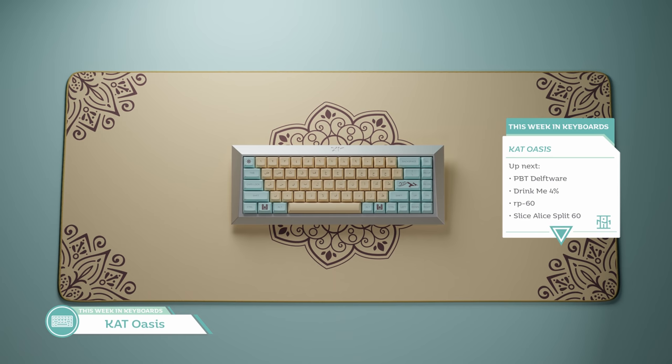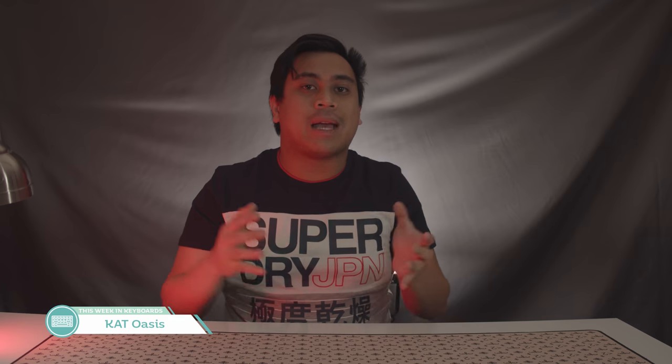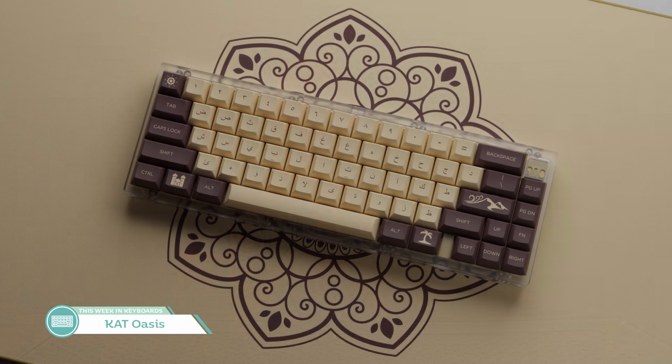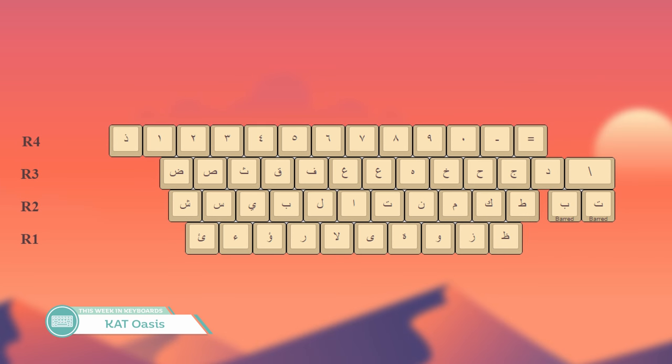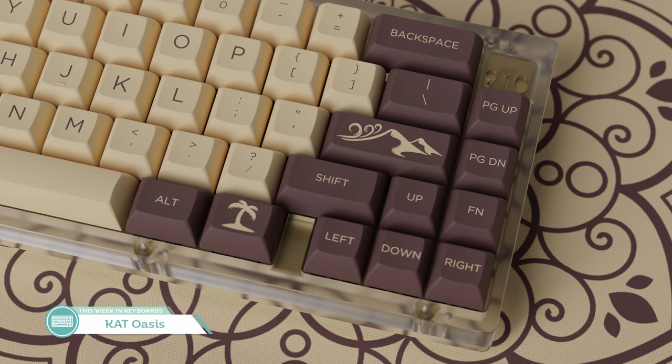Another Cat group buy running this month is Cat Oasis over on Kono.store. The set was designed by J St. S and has the goal of capturing the mysterious essence of desert existence to place beneath your fingertips. Most uniquely is the Arabic Alpha kit for some foreign flair. There are a lot of options for this set: Traditional Latin Alphas, the Arabic Alphas, and even Blank Alphas. The modifiers only come in Blank or Latin, but there is an option between the blue or darker brown ones. I like the darker brown Alphas a lot — it's really, really desert-y. I'm not sure about how I feel about the blue, despite the namesake of this set.